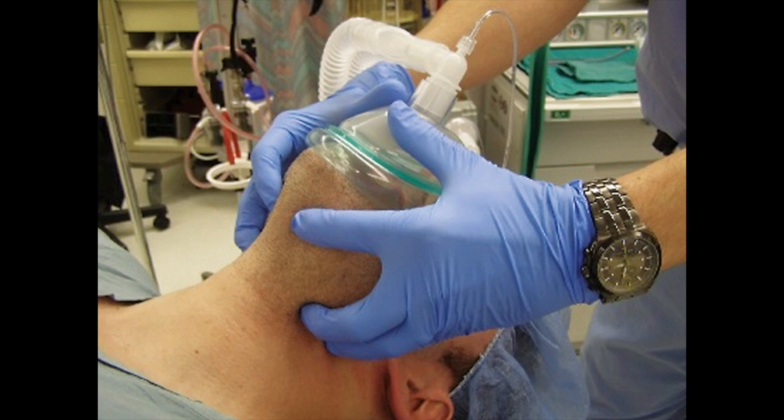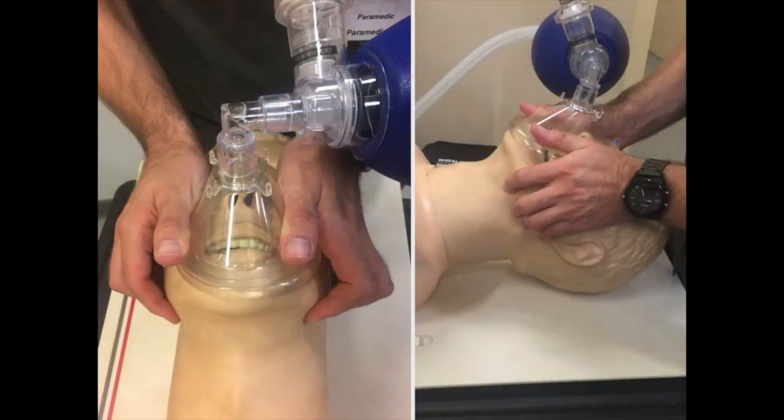The optimal way to perform BVM ventilation is with two providers: one maintains the mask seal with both hands while the other squeezes the bag. When maintaining a mask seal with two hands, a double C&E grip can be used, but the two-thumbs-up technique is preferred and reportedly more effective. This technique allows both hands to be used for displacing the jaw forward, resulting in significantly improved mask seal. Maintaining a jaw thrust is also essential to maximize oxygenation and ventilation — otherwise the airway can obstruct and prevent air and oxygen passage. If you have any doubts, try it on your next RSI. Your practice will be forever changed.